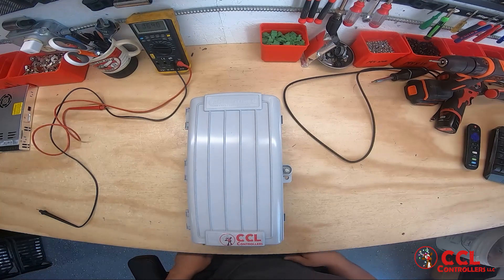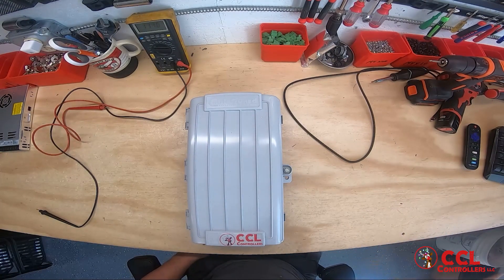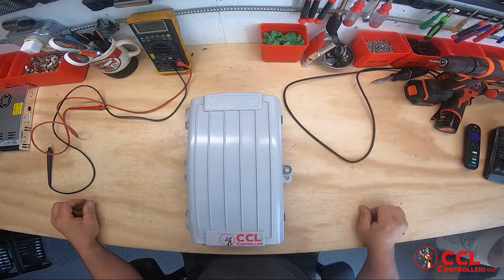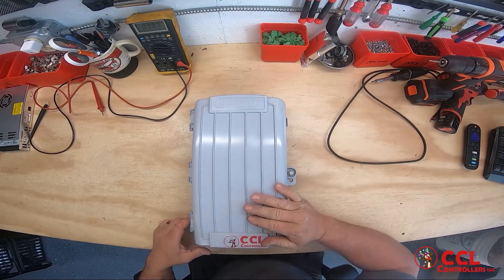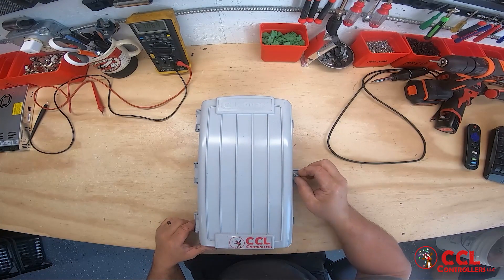Hello everyone. This is Ricky Cloutier coming back at you with another quick controller build. Hope you all are having a great day today. This video will not take long — it's something new we're adding to the site. This is going to be a receiver build.